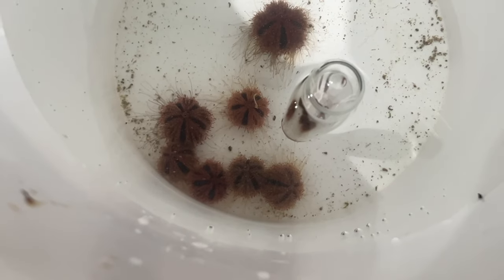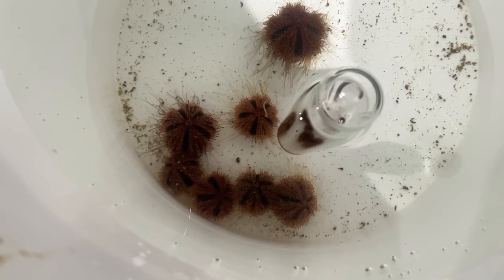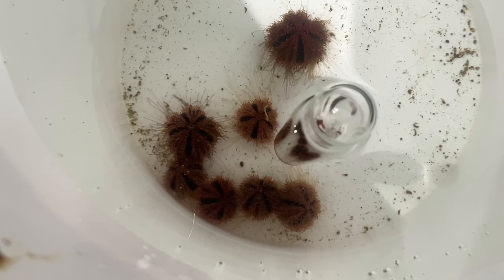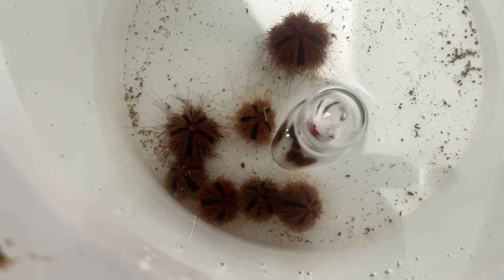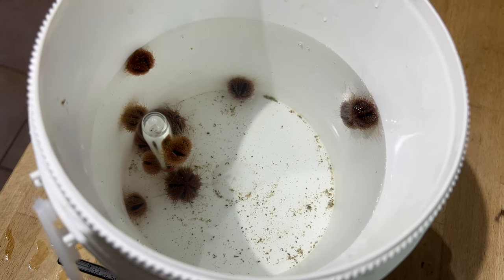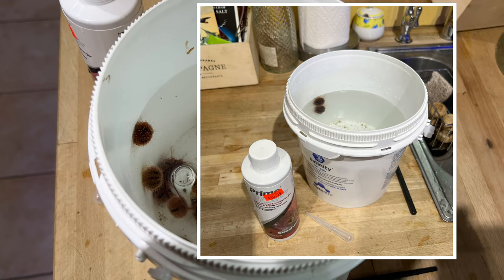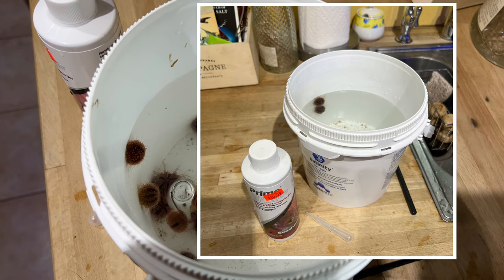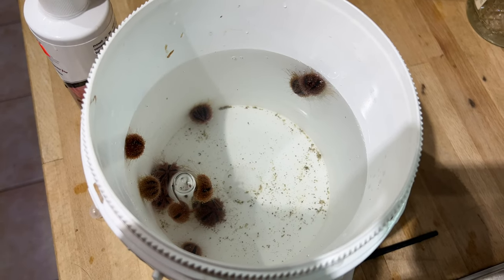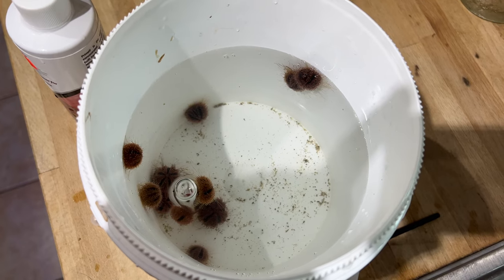The salt water from the bags was 1.0245 and my water is 1.026 in my reef. So I needed to add a little bit of water every five or six minutes to this bucket to increase the water volume. I was also concerned there might be an ammonia issue because of transportation of livestock, so I put in a few drops of Prime into the water — just about six drops because this is about half a gallon of water — just to lock up any ammonia.